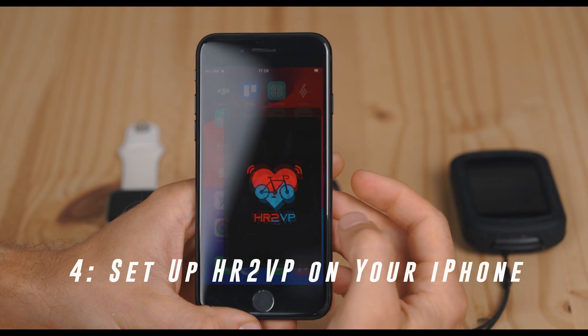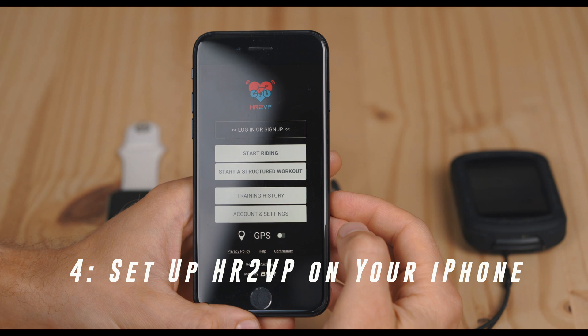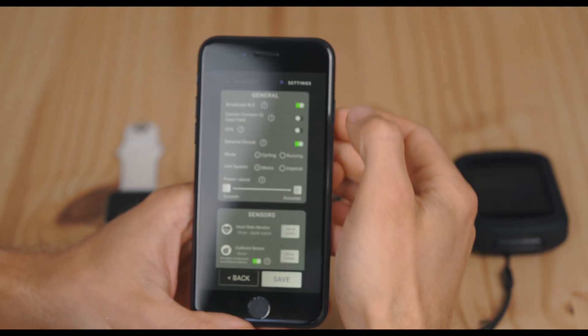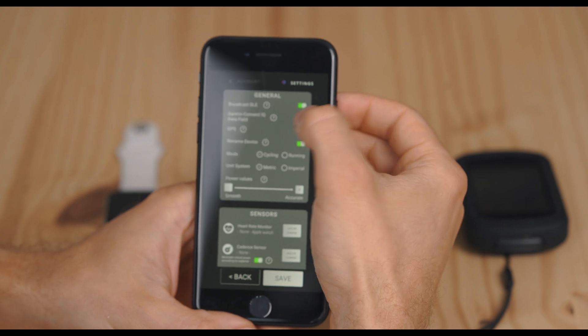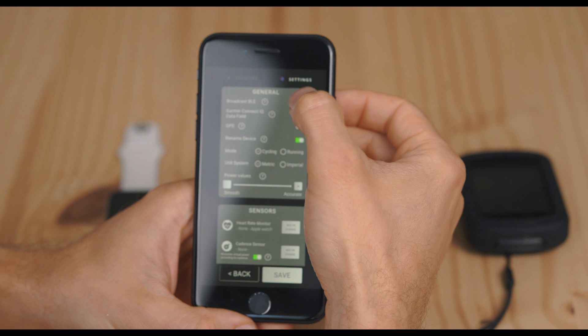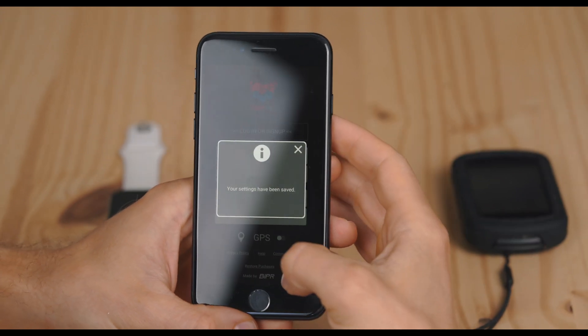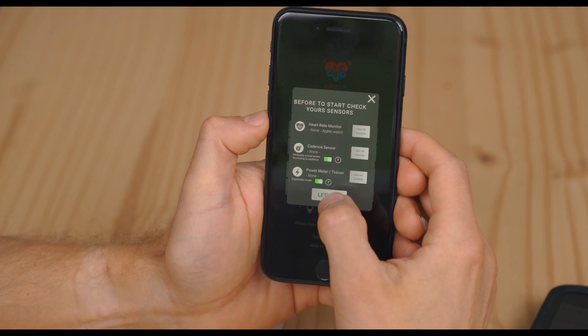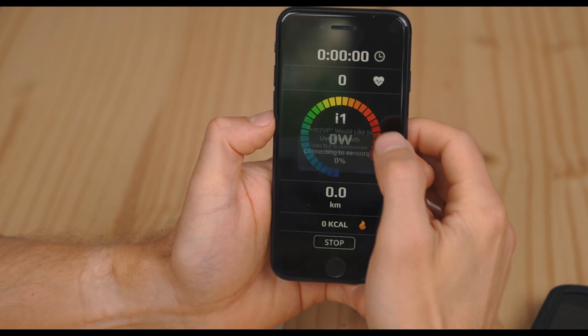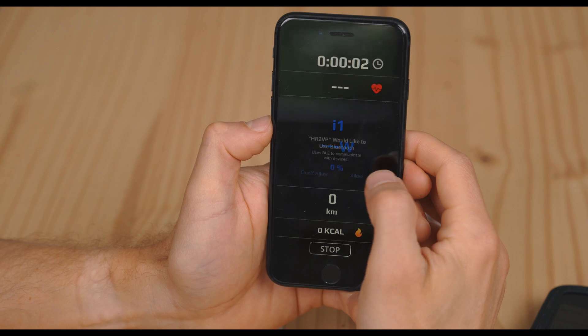Launch HR2VP on your iPhone. Go to Settings and enable Broadcasting to the Garmin Connect IQ data field and disable BLE Broadcasting. Save the settings. Then click on Start Riding. Select the watch as the heart rate monitor. Subscribe if you want to use it for more than 15-minute workouts.